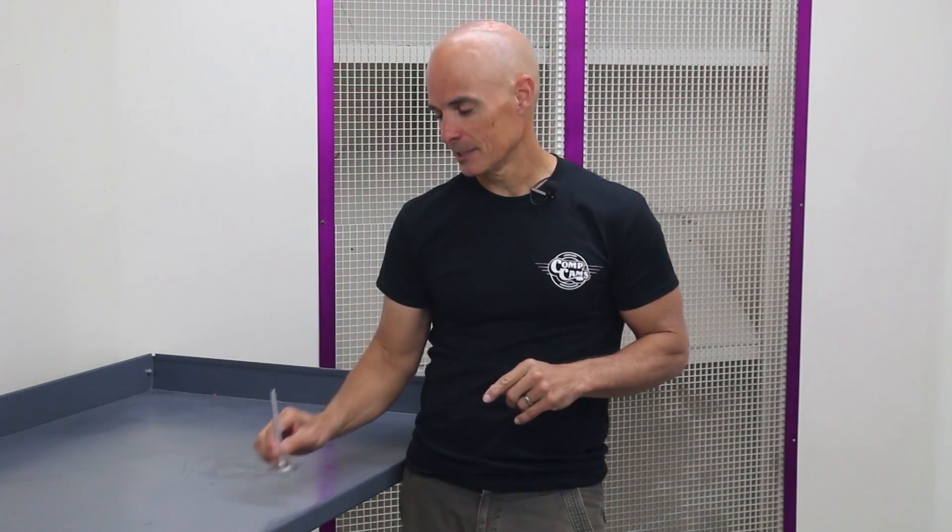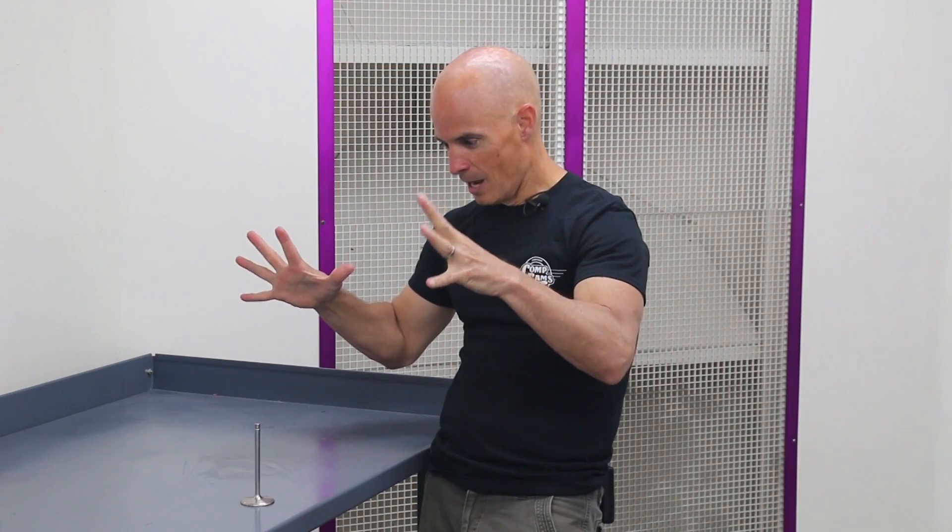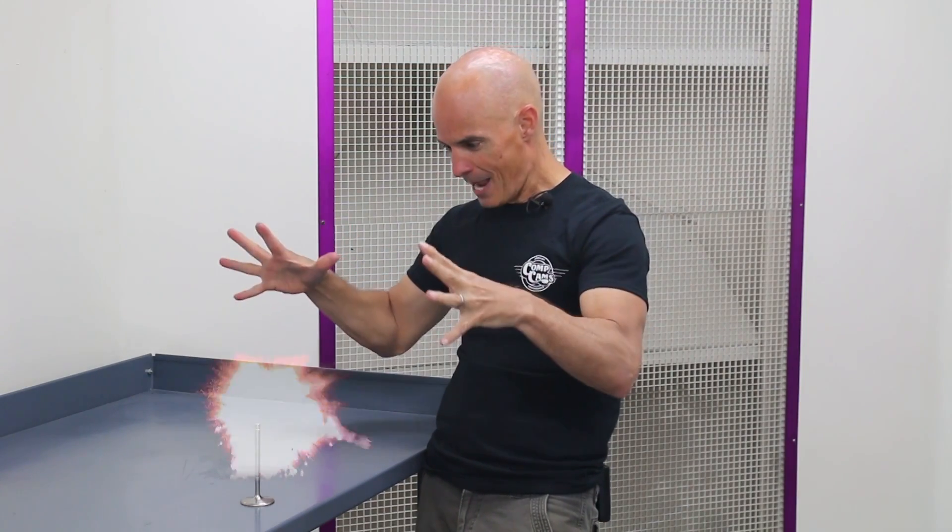Hey guys, Richard Holden here for CompCams. Today we're going to take a look at valve float. To start off, I've got a magic trick for you. Take a look at this — I'm going to make this valve float. Rise, rise, rise, I command you. Okay, as it turns out, I really don't have magical powers, but that doesn't mean that valve float, valve bounce, and other forms of valve train instability don't exist.